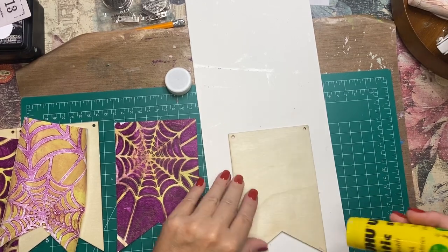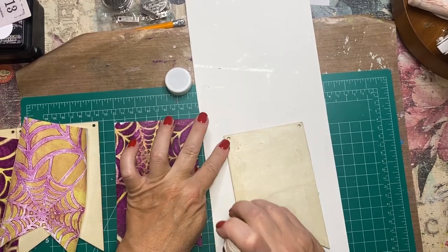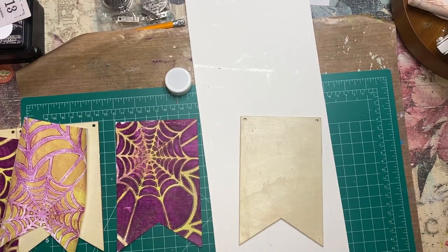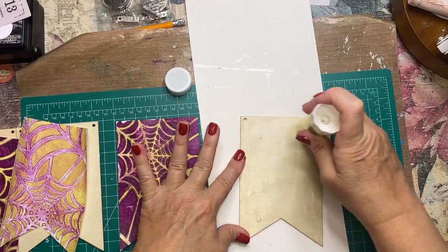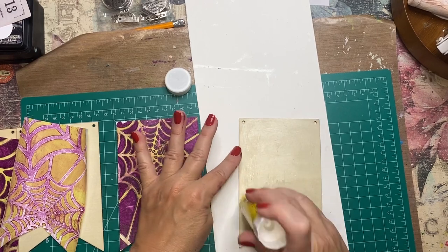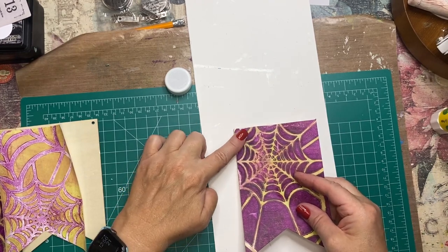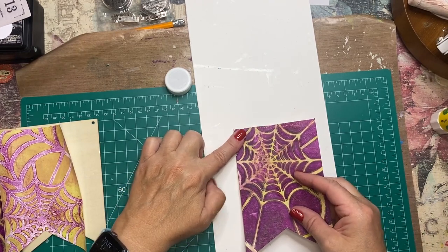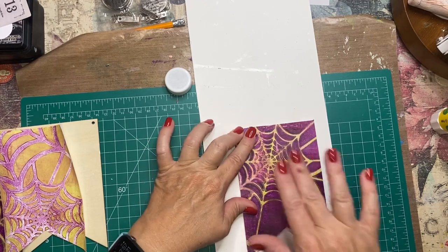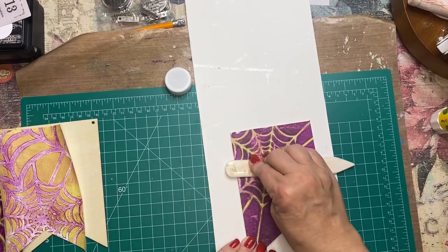For the banners, I'm using the Uhu glue stick, which I love, and I'm just going to make sure that the whole banner form is covered in glue. Then I'm going to use my awl after the paper is on to poke the hole through the top, and I'm using a little bit of bakery string to string it up. I've also used the ghost pulls to make a couple little rosettes for the finish, and I had some really beautiful die-cut spiders that I embossed and glued on.